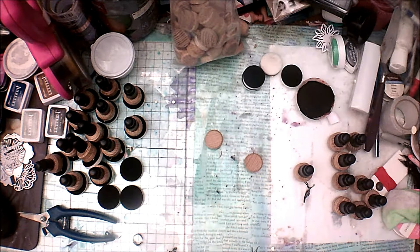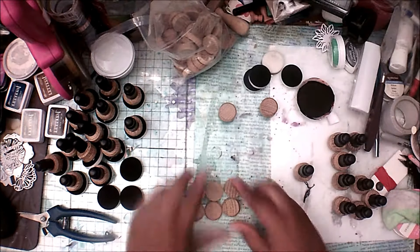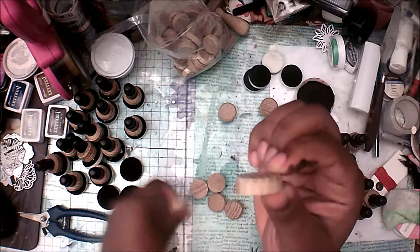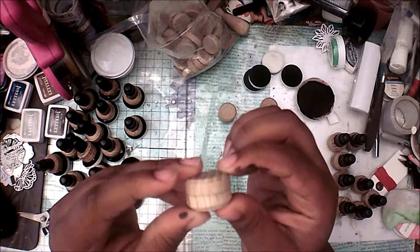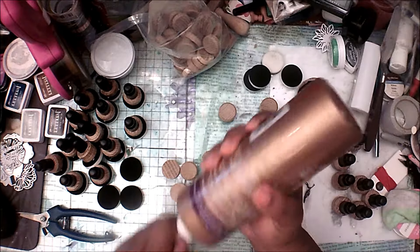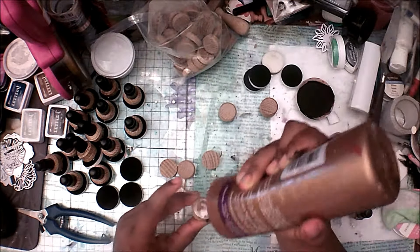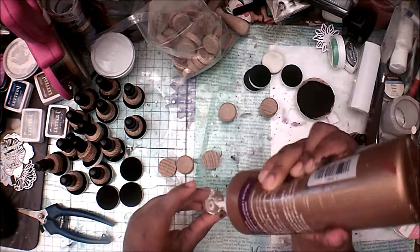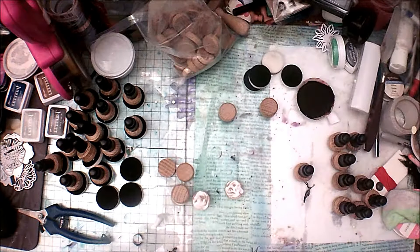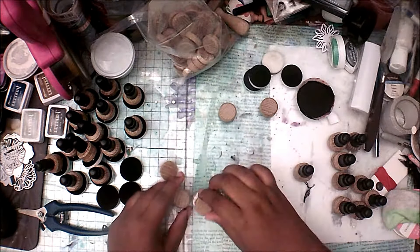To begin, get some of your wood plugs out. The ones I'm linking have two different sides — one side has a slight edging and the other is flat. You glue the flat sides together for more surface area. I use my tacky glue — you can use wood glue if you prefer. Put a good amount of glue down, then attach them together.